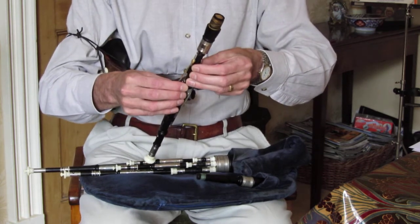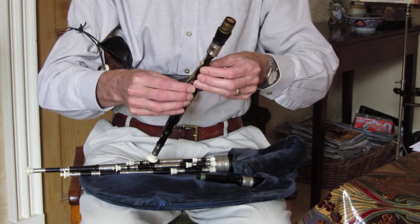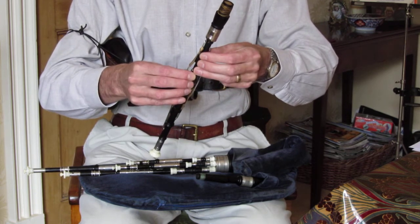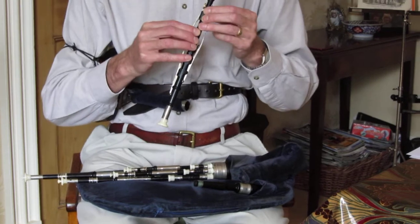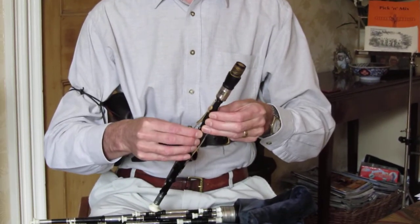It's important that when you're sitting or standing you have good posture. Your shoulders should be level, back should be straight, your feet should be flat on the floor, and your knees and feet should be roughly shoulder width apart.